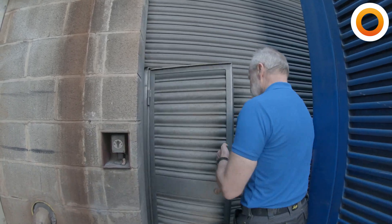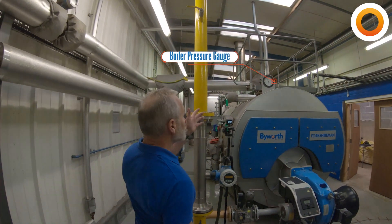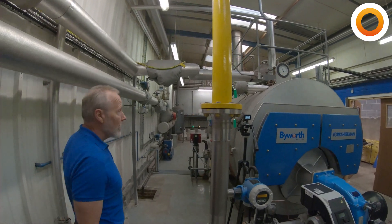Daily boiler house checks — what's the first thing we do when we go into our boiler house? The first thing we're going to do as we walk up to the boiler is make sure that the pressure gauge is reading where we expect it to be and it's not above the red line.